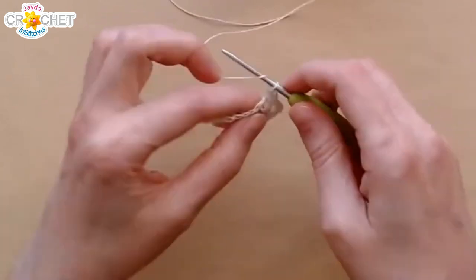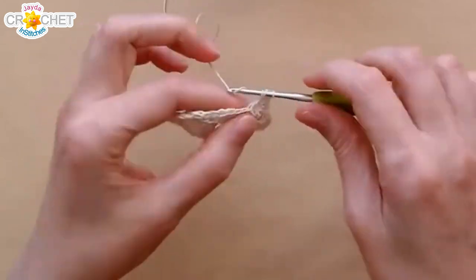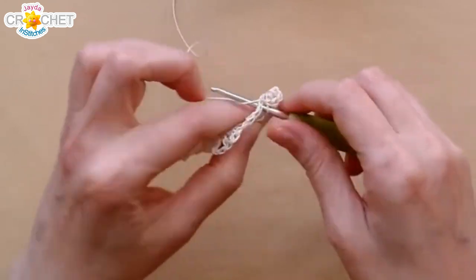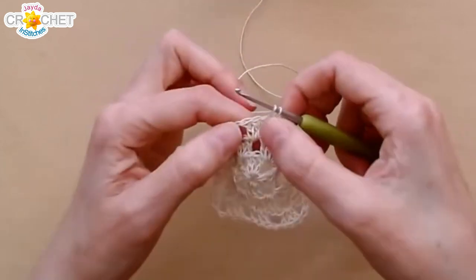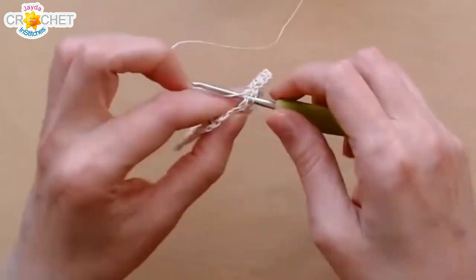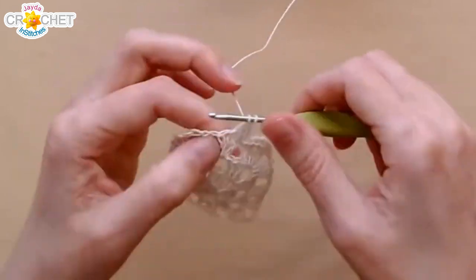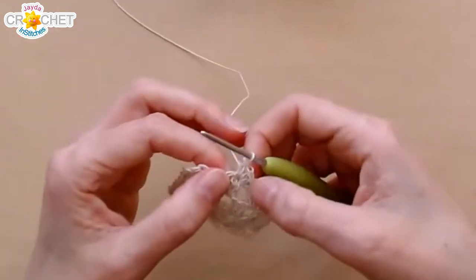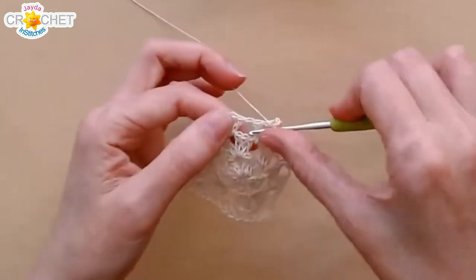Scallops can change size — we're going to make it five. Five half double crochets — that's a nice size. Five half double crochets into that middle shell stitch, and then slip stitch into the space in between. Find the middle stitch of the shell and work five half double crochets into it. Once I get this side done I'll show you what it looks like. One, two, three, four — one more — and then slip stitch into the space.